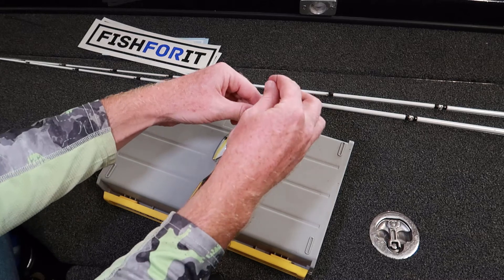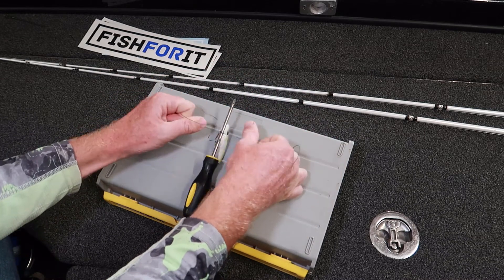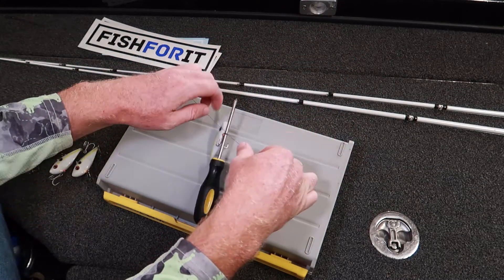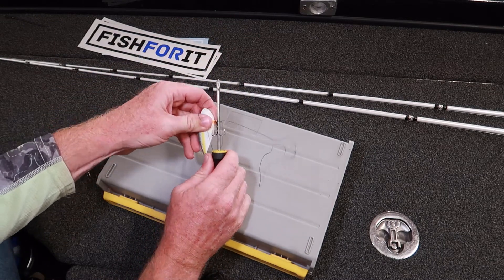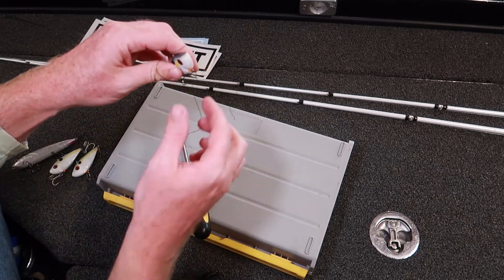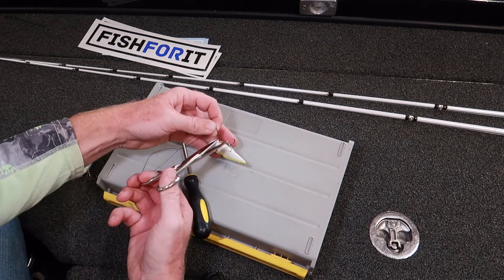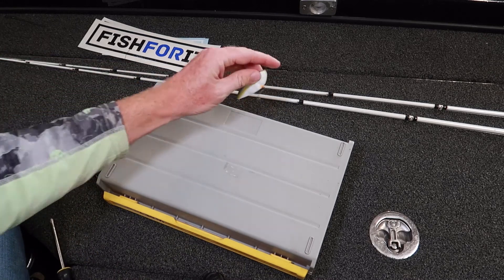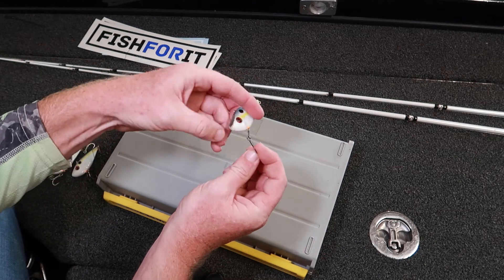Tie two overhand knots and cinch both of them down really tight. Before you pull out the screwdriver, I like to pry it away a little to really cinch that knot down — then it'll just slide right out. Take your scissors and cut the tag end, and there you go: a braided line split ring ready to go.